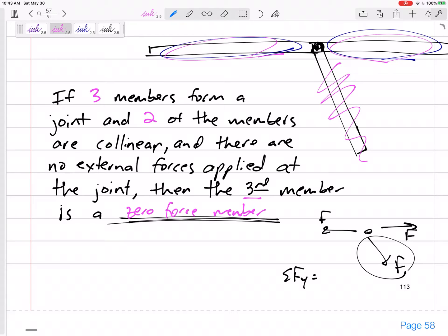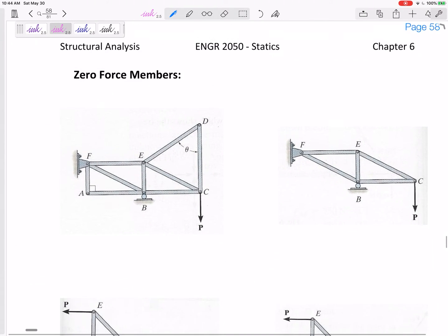What if you didn't recognize a zero force member and just analyzed the truss as normal? It's okay — you would have eventually gotten the answer, and the math would have told you it was a zero force member. If you don't recognize zero force members, the math will eventually solve for zero, but noticing them can simplify and shorten your problem. So let's look at some examples.